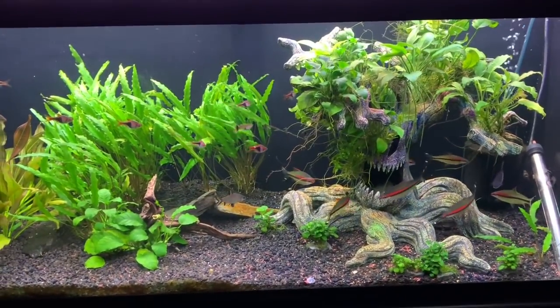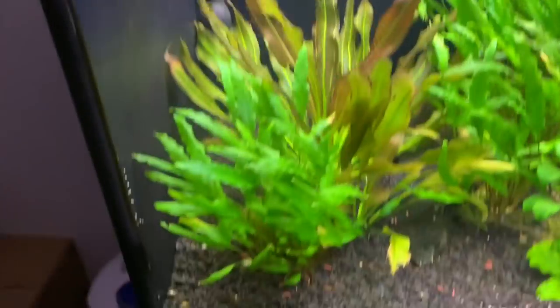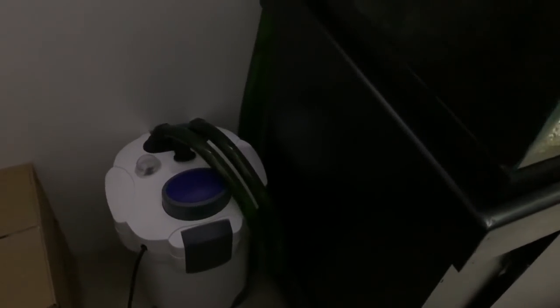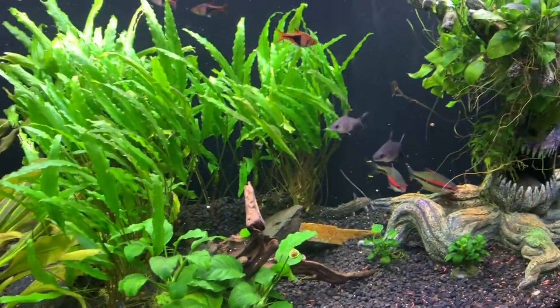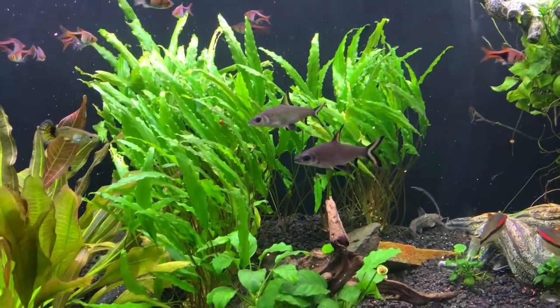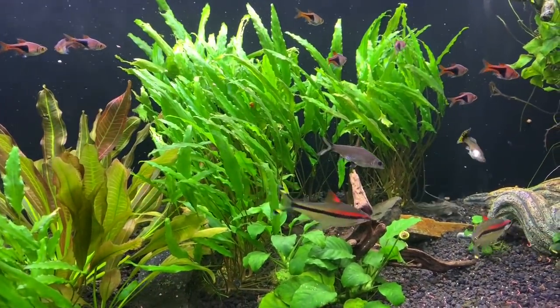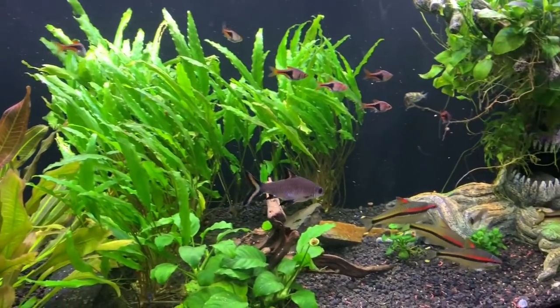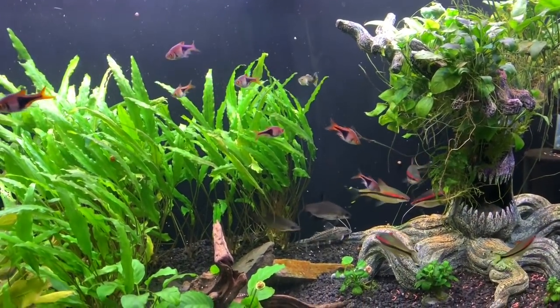I'll leave links to everything in the description box below, including the canister filter which we have down here on the side — we don't put it under the cupboard because we've got so much fish stuff in there. I only need to clean it about every eight to nine weeks, and even then it probably still doesn't need doing, but it does keep the tank really balanced. We do a 50 to 60 percent water change on this tank every week — sometimes we'll go ten days, but on the whole it's once a week, and that keeps everything where it needs to be.